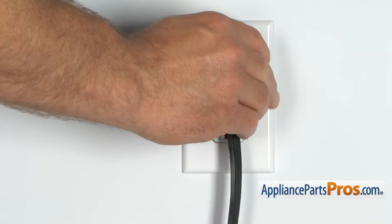But before we begin, we're going to make sure the appliance is unplugged or the circuit breakers are off so there's no chance of electrocution. Also, make sure you turn off your hot and cold water supplies.